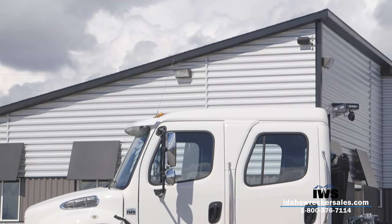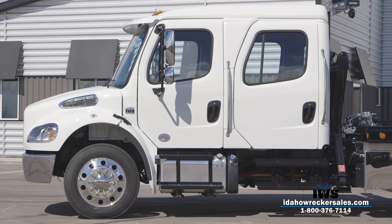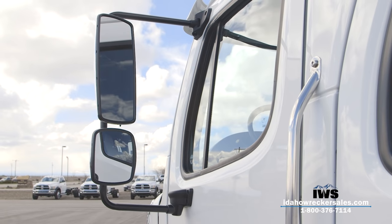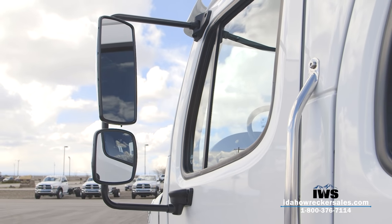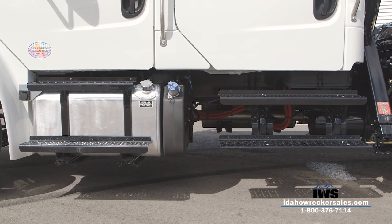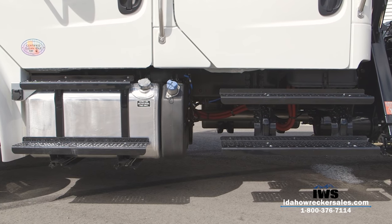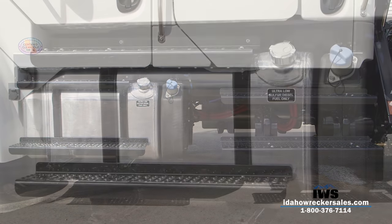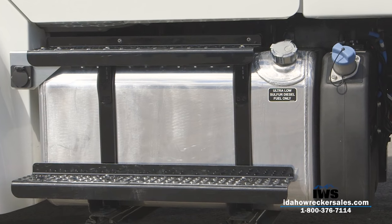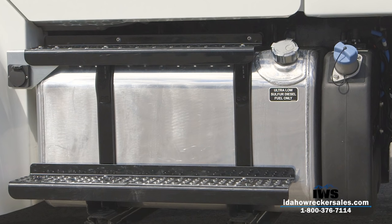The Crew Cab Freightliner offers a tremendous amount of passenger space. With this specification you can carry six passengers with ease. This truck has power heated mirrors. Each entrance door to this chassis has its own set of steps dedicated for easy entry. Dual 50-gallon aluminum fuel tanks — one on the driver's side and the other on the passenger side. A six-gallon diesel exhaust fluid tank helps this vehicle comply with the latest emissions requirements.